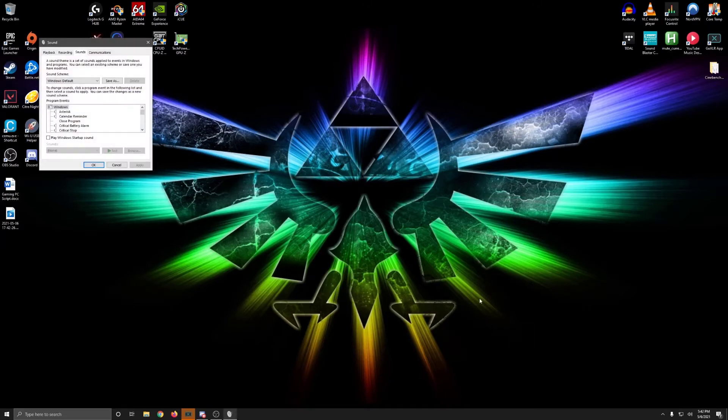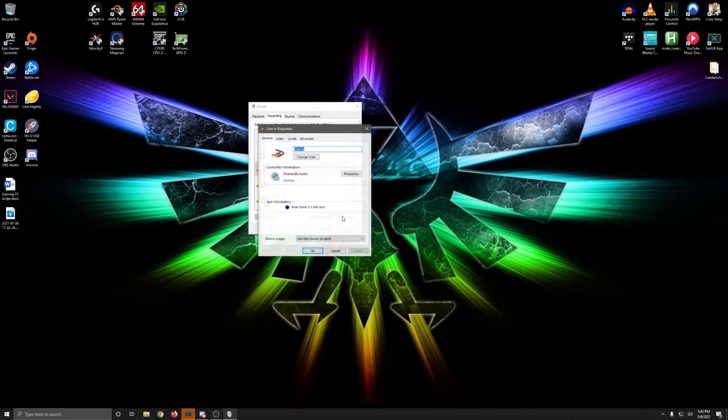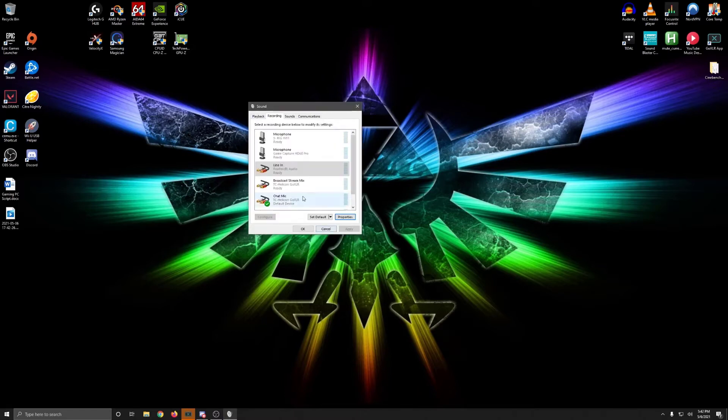After you do this, all you need to do is go into your sound settings, then click on the Recording tab, select the line-in audio option, click Properties, click on the Listen tab, check 'Listen to this device,' and finally select your headphones as the device to listen with. Also, while we're here, make sure that the chat mic audio source from the GoXLR is set as your default recording device.